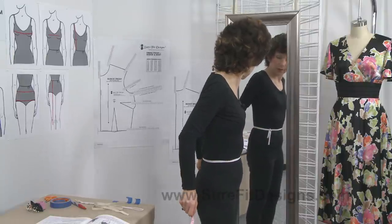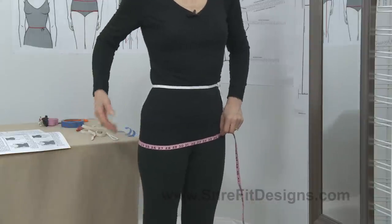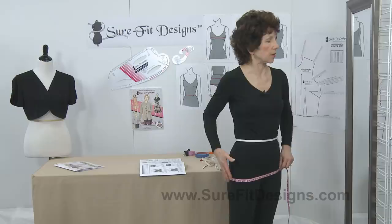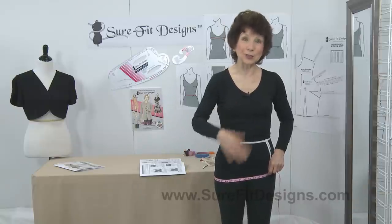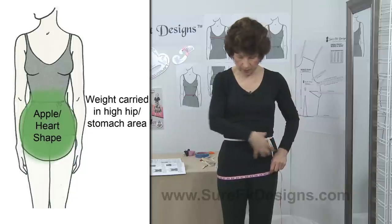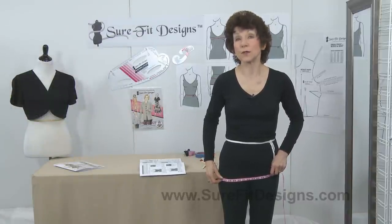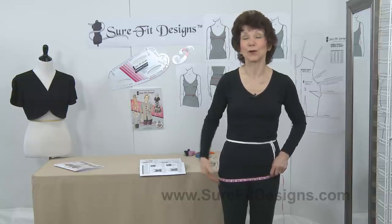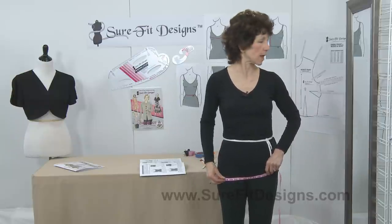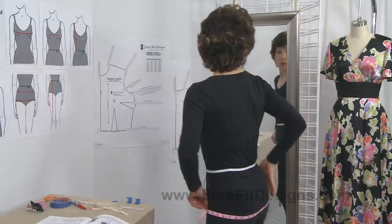The next measurement is your low or full hip measurement. Come down into your low buttocks area — this may be six, seven, eight, nine, or even ten inches below the waist elastic position, depending on where your lowest fullest part is. Some ladies are fuller in their high hip area — that's usually the heart-shaped hip person who carries weight in the tummy and high hip area — so this measurement down below is often referred to as the low hip measurement because it isn't necessarily fuller than the high hip. Regardless of whether it's larger or smaller, please take that measurement, and make sure it's as level and parallel to the floor as possible.